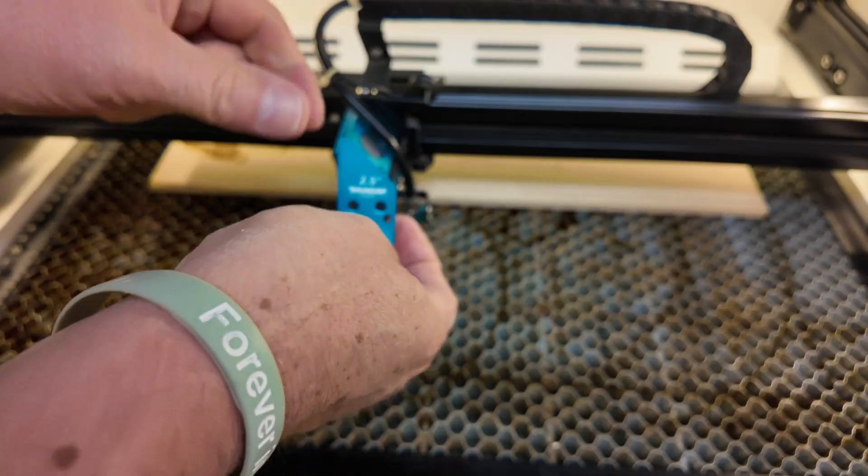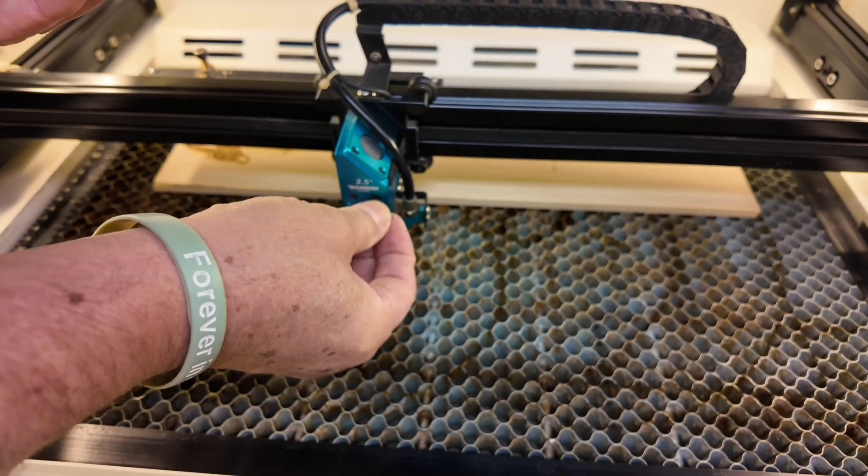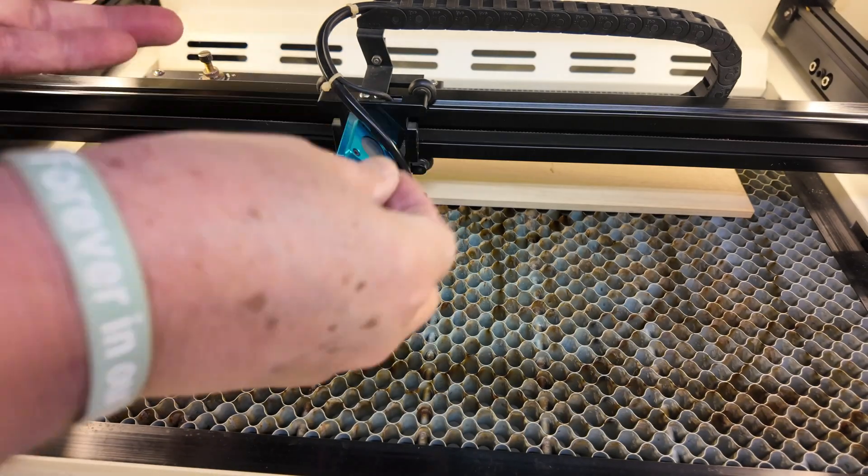Now we'll just swap out the lens from the 1.5 to the 2.5, use the exact same settings for the engrave, and let's engrave the next design.